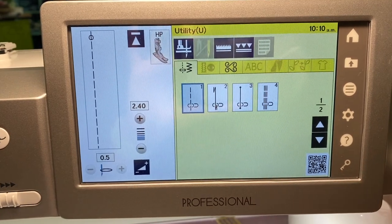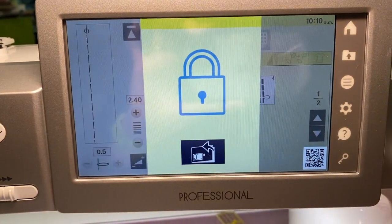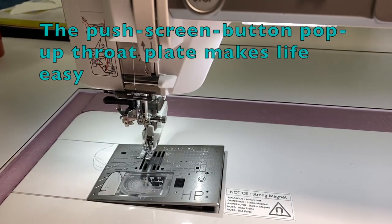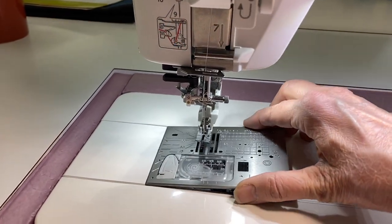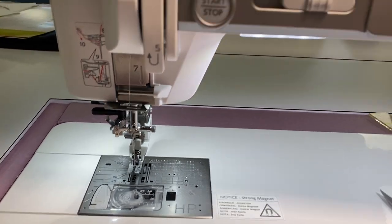To change the throat plate — and this is one of my favorite things about the machine — you hit the lock key, then push the button, and look at that, it pops up! I'm going to take the throat plate out and put it back in. It locks in, and look — it tells me to make sure the proper foot is attached.